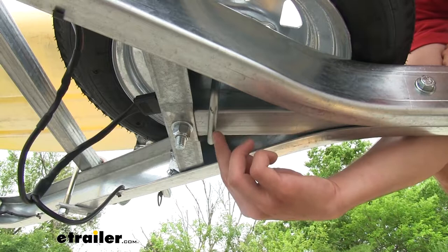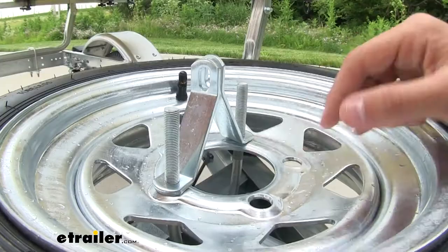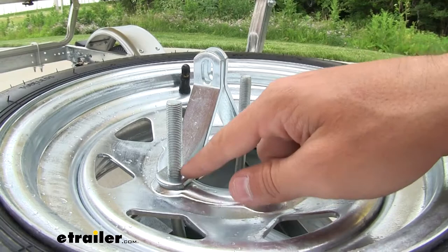You can see that U-bolt goes up and makes contact with the bottom of our trailer frame right here. And then it comes up and goes out of two of your lug nut holes on the wheel.